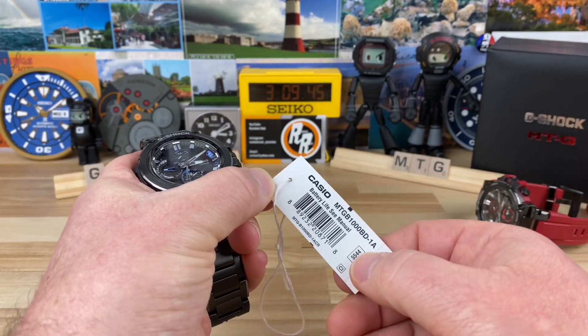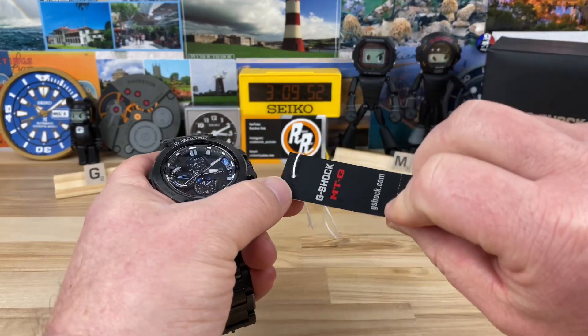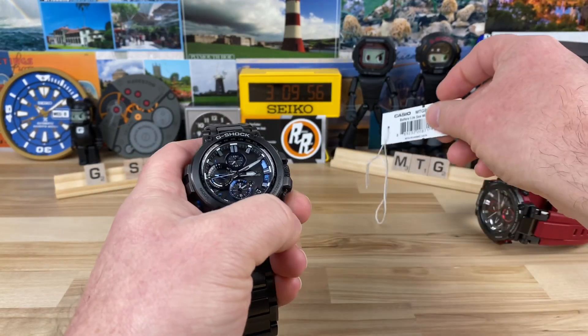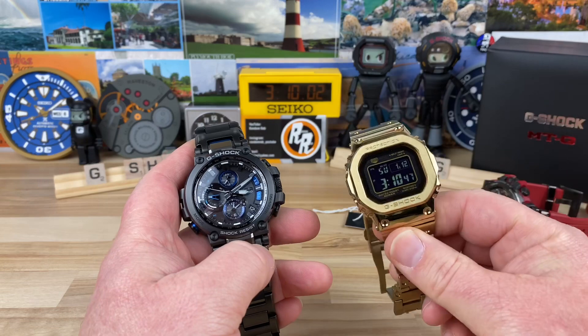Module number 5544 suggests a retail price of one thousand dollars. Many of these actually hold their value, and as they're discontinued they start to climb up or at least hold their value. It's pretty wild, and I get it — I see why.